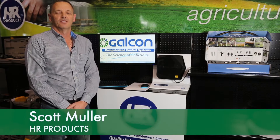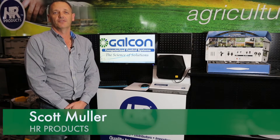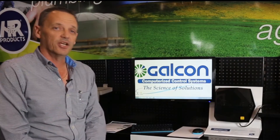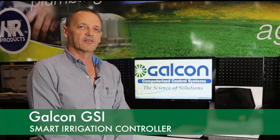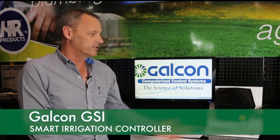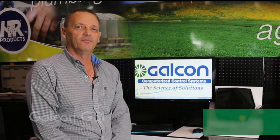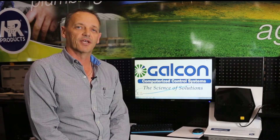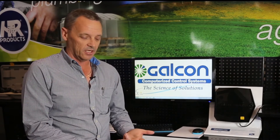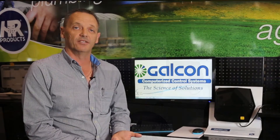Hi, I'm Scott Muller from HR Products. We're at the IAL Show 2016. Today what I wanted to show you was the new product from GALCON. It's called the GSI — it stands for GALCON Smart Irrigation. What this controller will allow you to do is from any PC, mobile device, or tablet, control your irrigation system for your home, commercial property, or even agricultural applications.